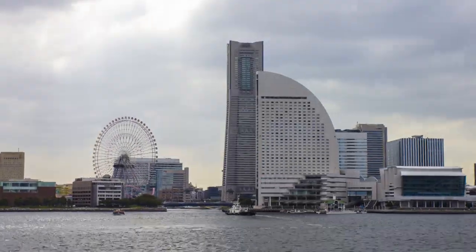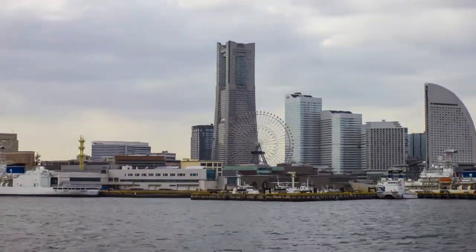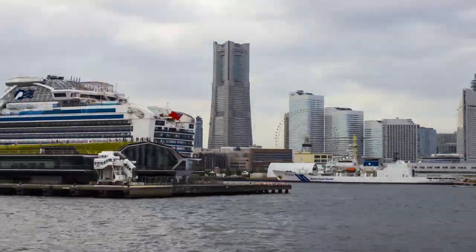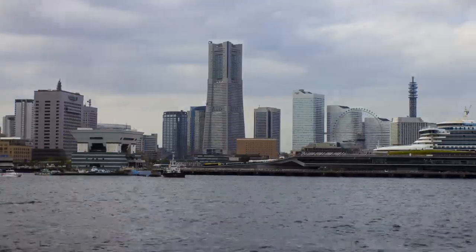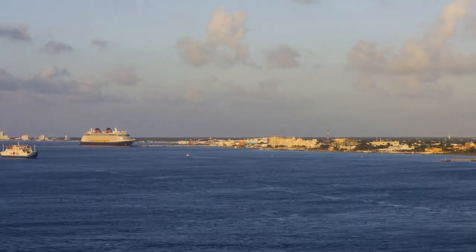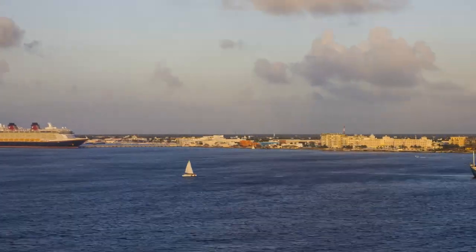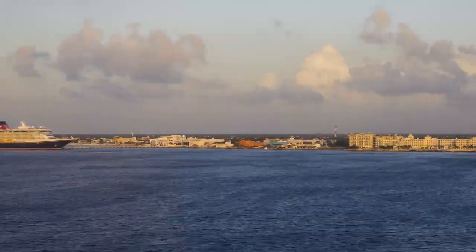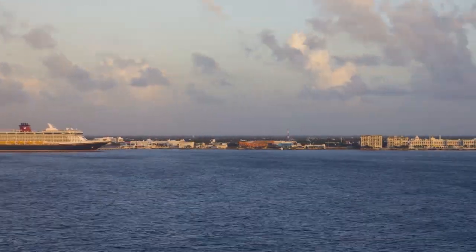Here's a cool tip: try shooting hyperlapses from a boat. It's really easy because the boat takes care of the movement for you — all you have to do is hold the camera and try to keep one of your focus points pointed at your subject. Put it on intervalometer and have the camera automatically take photos every one to three seconds. I usually use about a two-second interval when shooting from a boat. All these hyperlapses were shot from a boat.